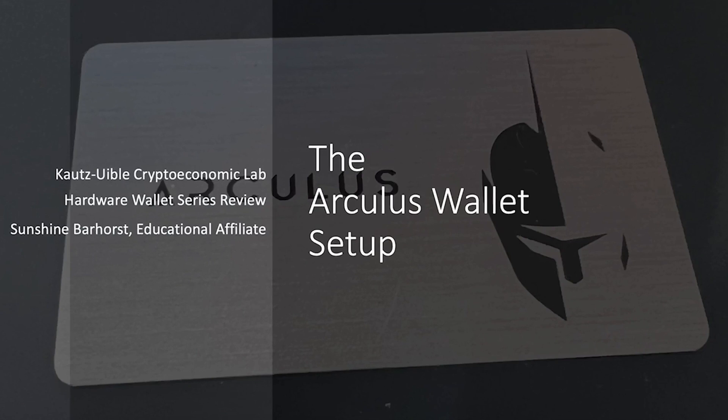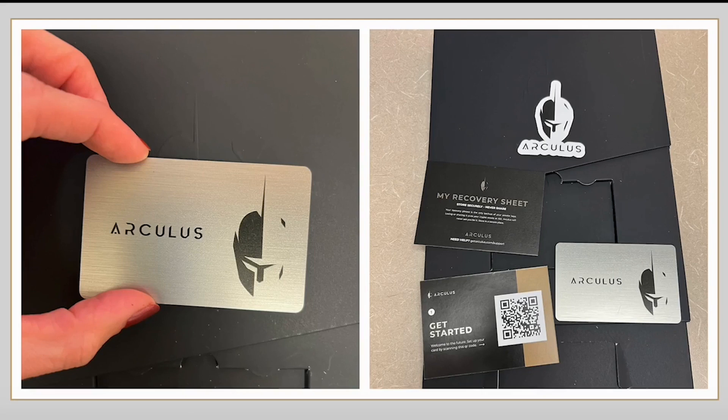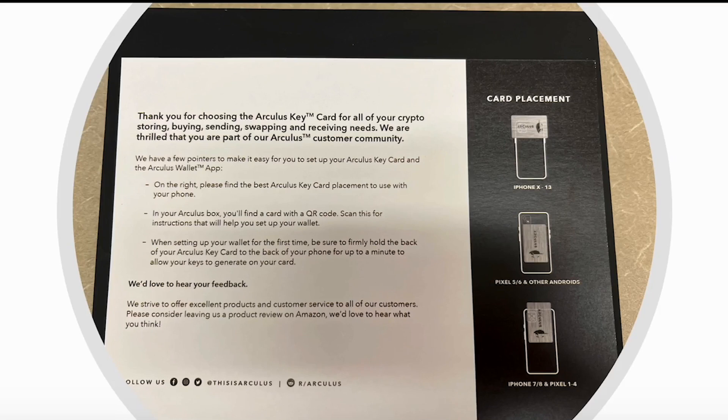The Arculus key card is tapped as a key for authorization with the back facing up. Placement of the card is dependent on your phone model and directions are displayed on the website. The Arculus box is packaged in a square sleek black box with a logo and a pull tab. In the box you will have the Arculus card, a recovery sheet paper to write your seed words, a QR code to get started, and a sticker. There will also be a card with directions — showing the best key card placement to use with your phone, dependent on your model, either Apple or Android.